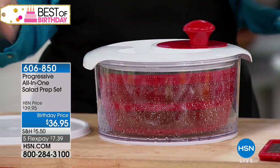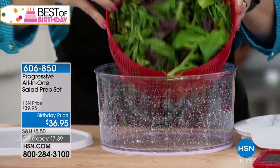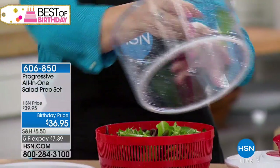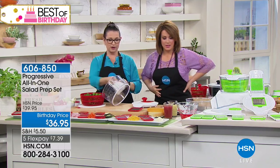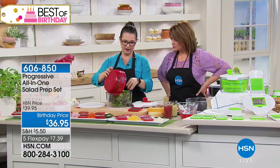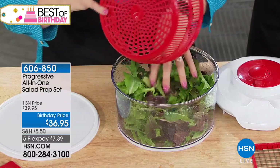All you do is pour in a little bit of water, rinse it over your sink, put it in the spinner, and give it a spin. It takes all that excess water out so it's not going to water down your dressings, which is really nice. Give the bowl a wipe, put your salad in there, and what makes this different from most other salad spinners is it has an additional lid.